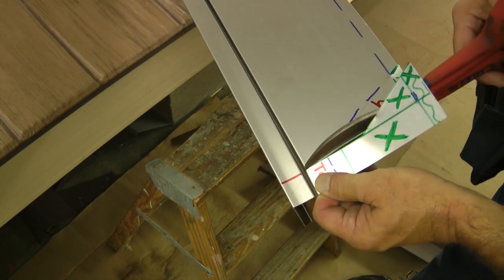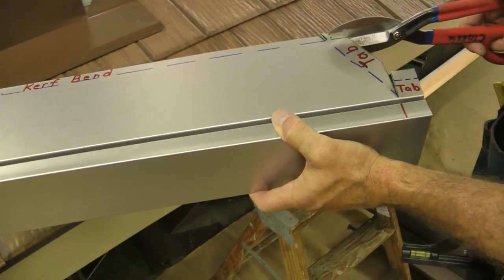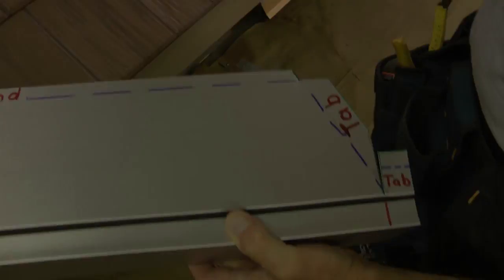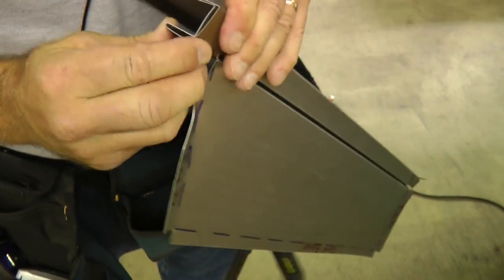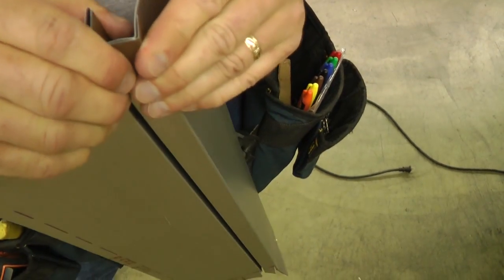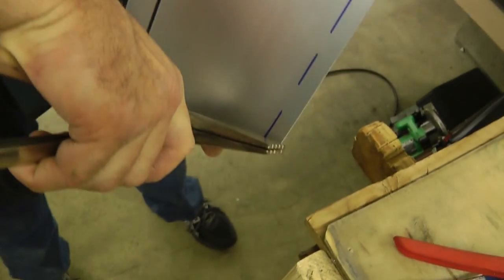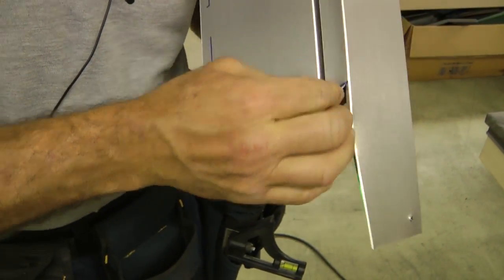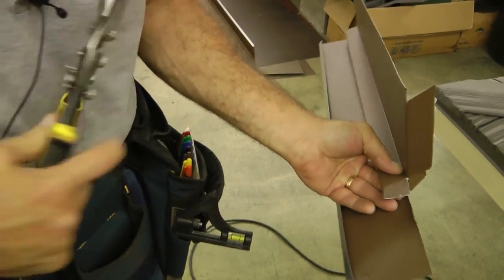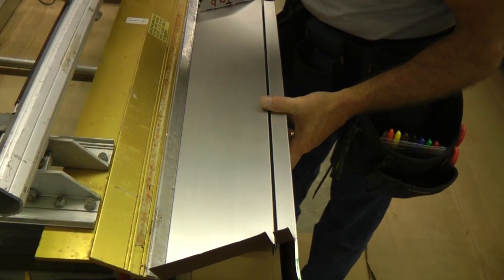I'm going to cut all the way down to that point, cutting off there first, and then this is going to wrap down and around — I can over-bend that. Just grab the longer six-inch seamers here and do the bend as well, then bend this part to insert into the kerf.